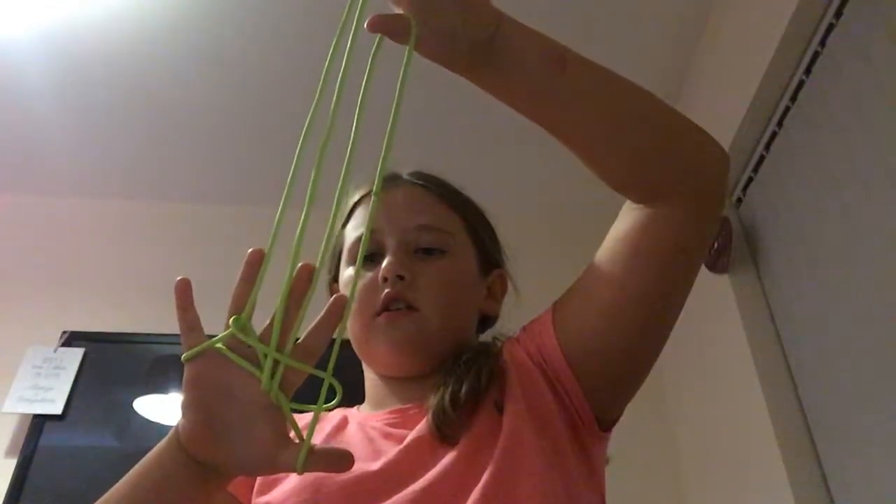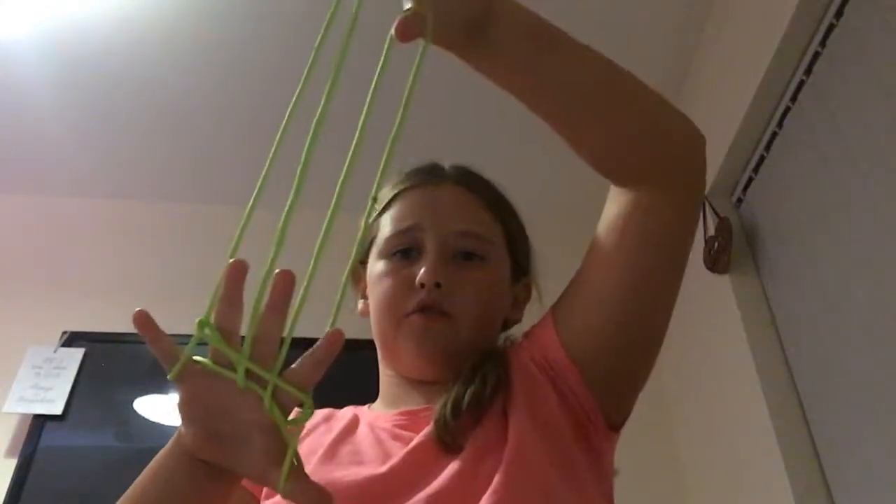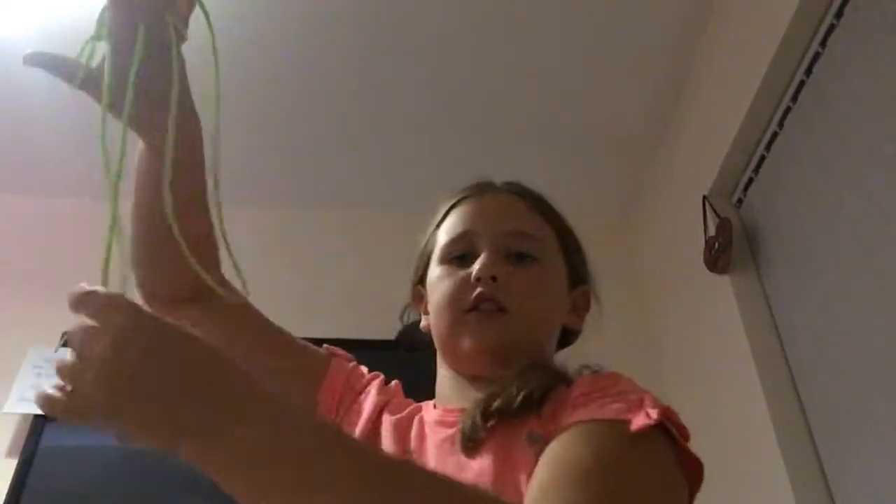Then it's going to look like this. Your four fingers are going to go through these three lines — one, two, three — these three lines. Then you just let them dangle. This line here is where you pull it, and this is where it will turn up. Don't pull it too hard because sometimes it can break.